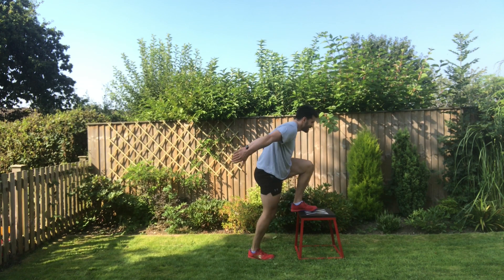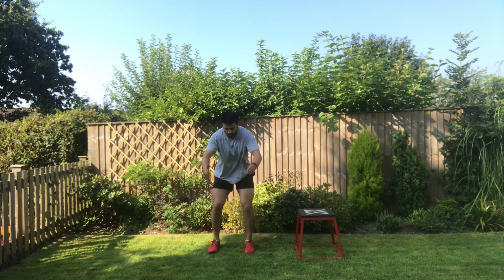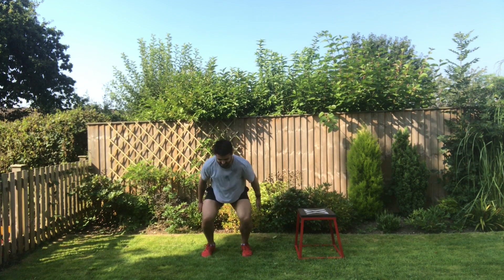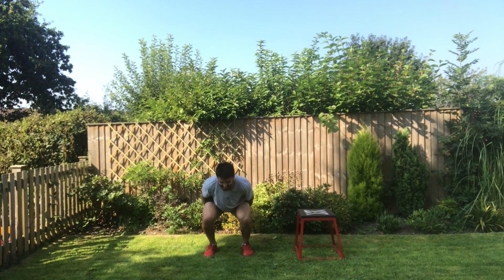To finish off, feet slightly wider than hip-width, feet can go out 10 to 15 degrees. Sit your torso between your knees and then jump up into the air into that squat position. Soft ninja landing — soft feet as you land. Perform the prescribed number of repetitions.